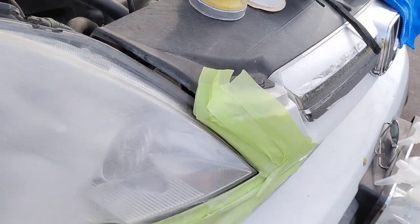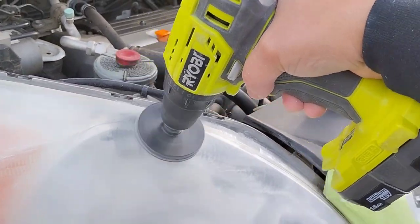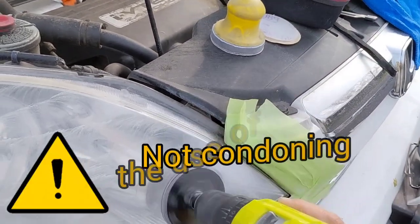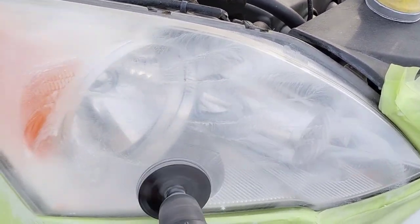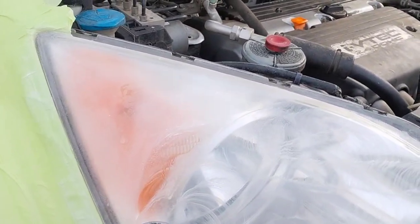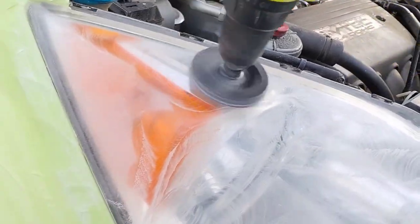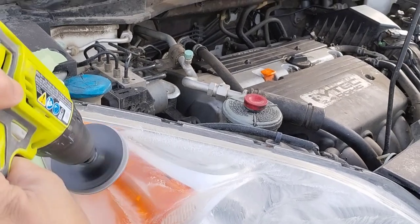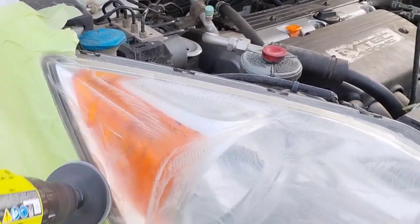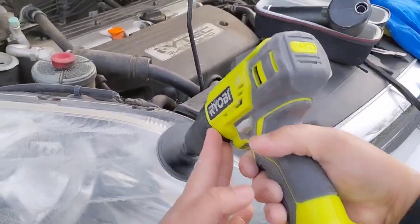I've only turned down a job twice, and that's because someone had sprayed a 2K clear on the lights. Not all 2K clears are equal. There's only one 2K clear I consider semi-okay on headlights — it's a vehicle clear coat 2K clear, not designed for headlights, but if you had to use one, that would be it. All other 2K clears should never be on headlights. Some are like 'Death Star' 2K clears — so hard and scratch-resistant they're nearly bulletproof.